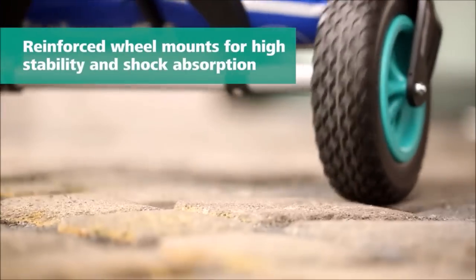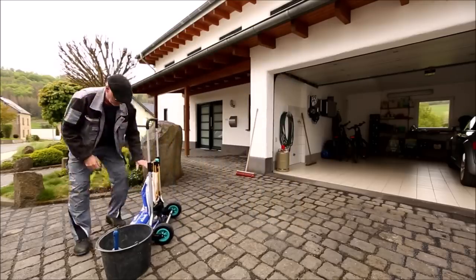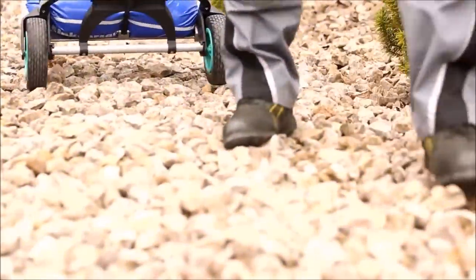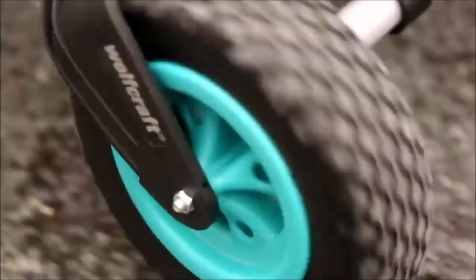Introducing the Wolfcraft TS850 Off-Road Transport System. This robust hand truck is specially designed for navigating gardens and outdoor terrains with ease. Equipped with extra wide profile tires and reinforced wheel mounts, it offers exceptional grip and off-road capability on practically all surfaces.